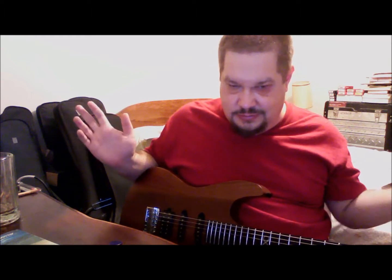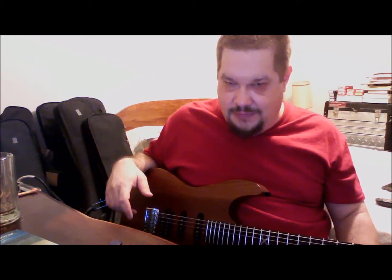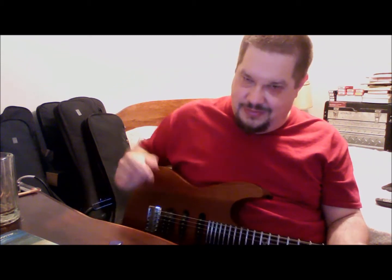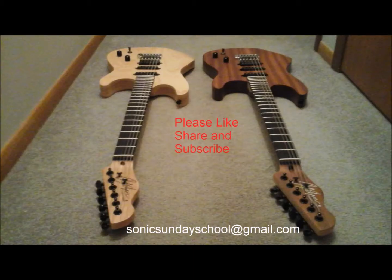I hope that answers your question. That's about all I have for this week. Until next time, keep playing and have fun. Take care.